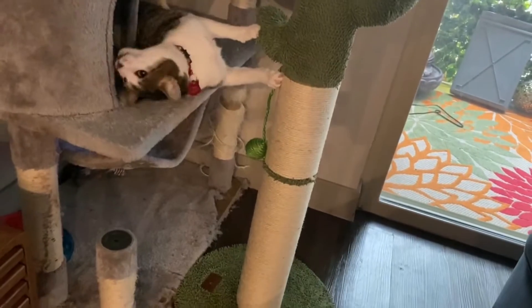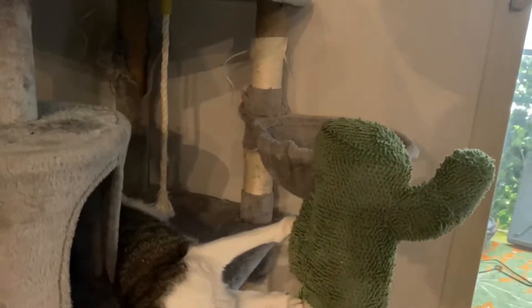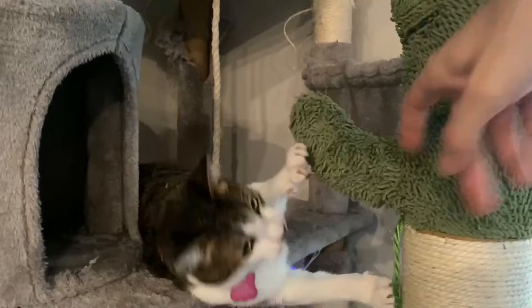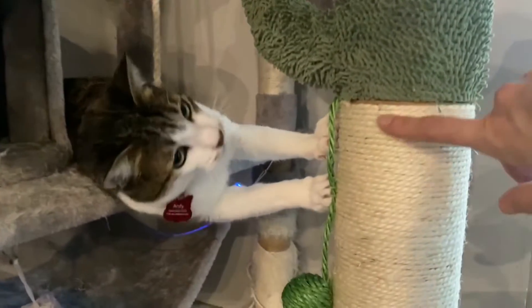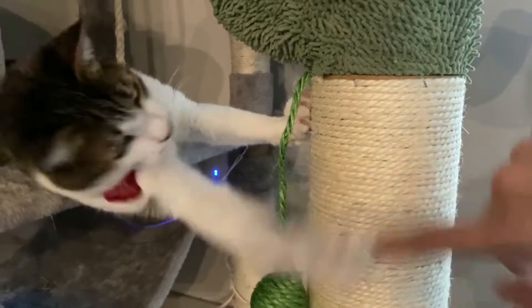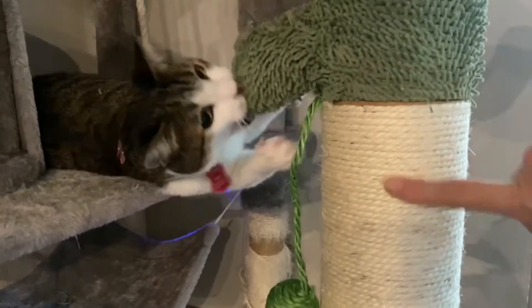He's so excited about his new cactus that he can't stop playing with it. I really like these arms because it's something that he has to play with and kind of hunt. Check this out — it also comes with this sisal thread that he uses to scratch his nails, which he loves.